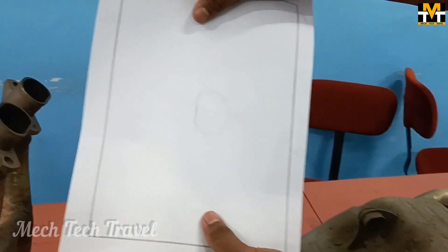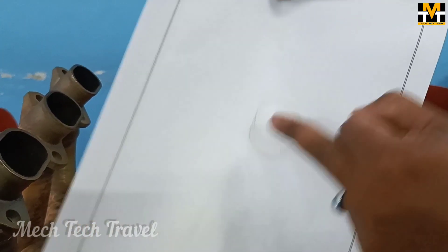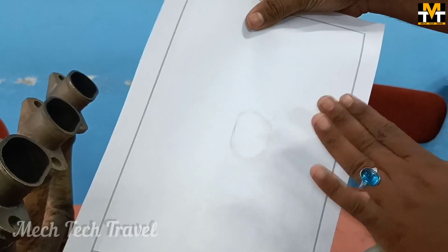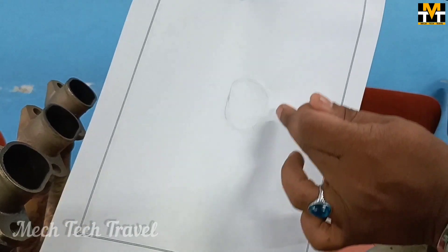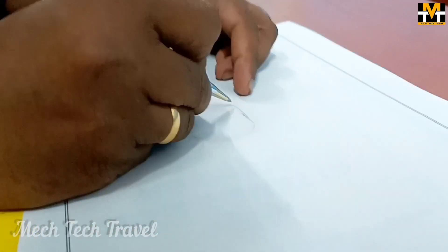We have to put the rubber in place. If we need a brush to remove the rubber, we can use it. At the right time, we have to use the tracer. We have to mark the pan.